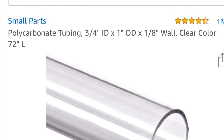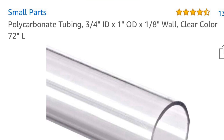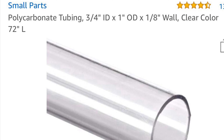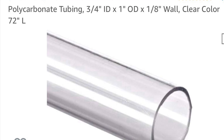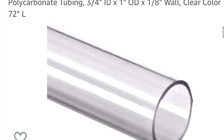Now for this project you're going to need seven items. The first one is most easily found on Amazon — it's the three-quarter inch polycarbonate tubing. You're probably going to need about a six foot, or 72 inch, length for your system.